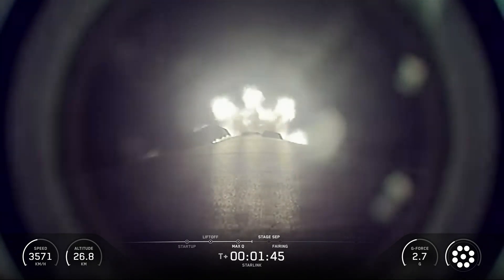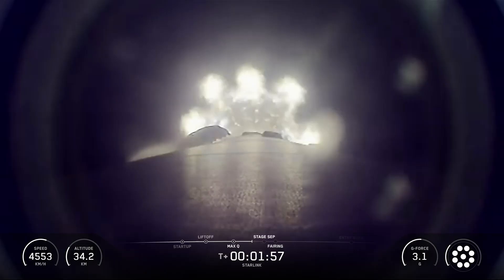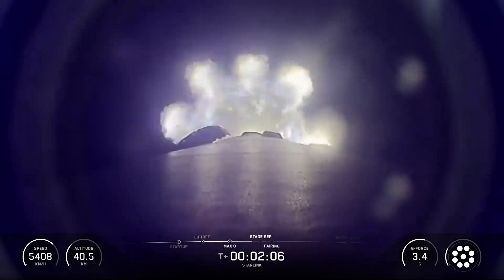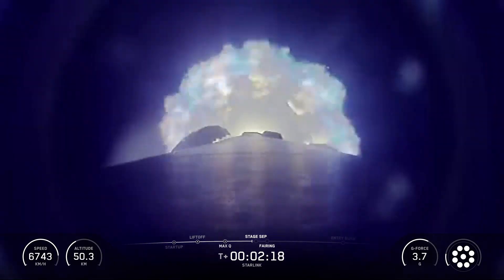Falcon 9 is a reusable two-stage rocket designed and manufactured by SpaceX for the reliable and safe transport of people and payloads into Earth orbit and beyond. Falcon 9 is the world's first orbital-class reusable rocket.